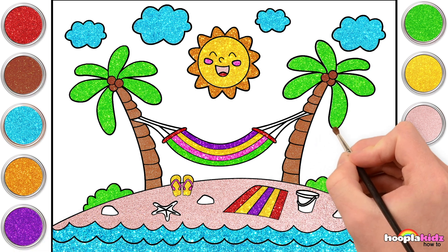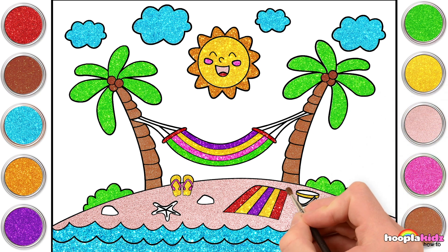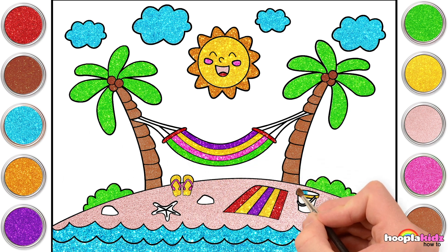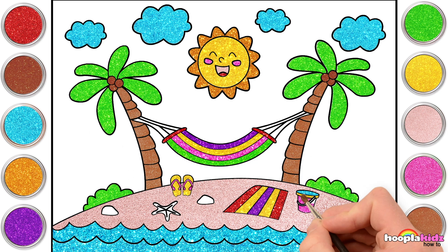Let's go for some more yellow now, and we're going to paint our bucket rim. Some turquoise to match the sea and the clouds. Got water in it, you see. And pink for the rest of our bucket. How about the handle? Let's do it green.